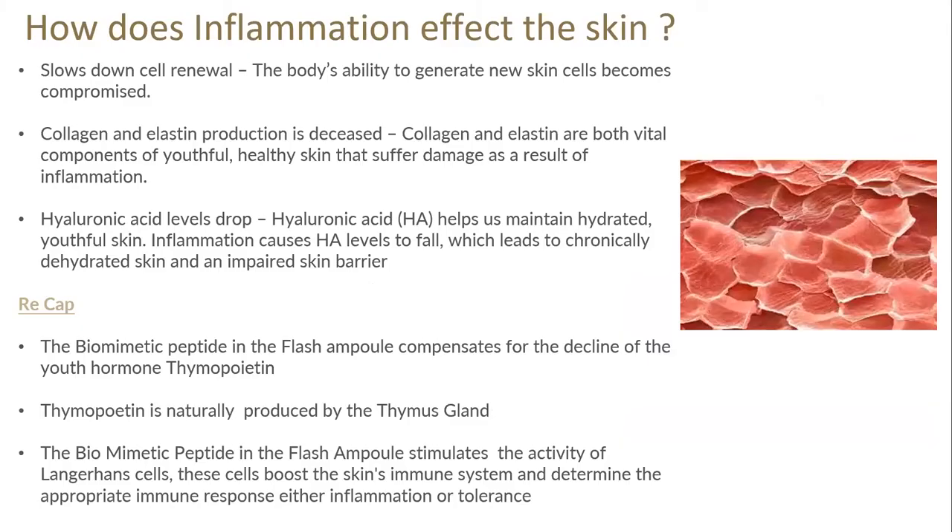How does inflammation affect the skin? It slows down cell renewal — the body's ability to generate new skin cells is compromised, slowing down natural cell turnover. It slows down collagen and elastin production, both vital components of youthful healthy skin. If we're in an inflamed state that collagen production is slowing. It also drops our hyaluronic acid levels — hyaluronic acid helps us maintain hydrated, youthful skin — and inflammation causes that hyaluronic acid level to drop, leading to chronically dehydrated skin and an impaired barrier.